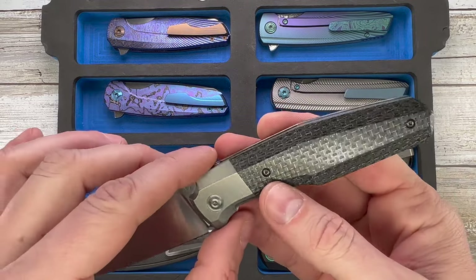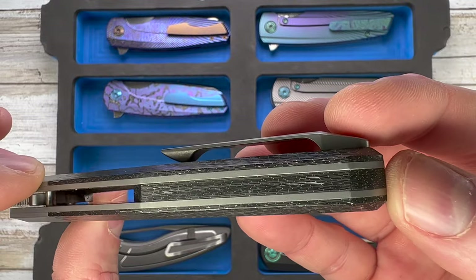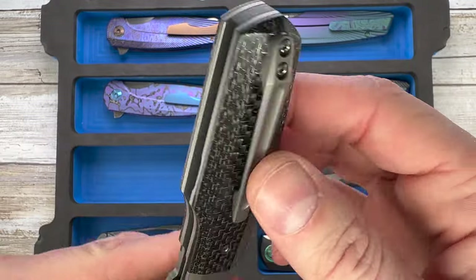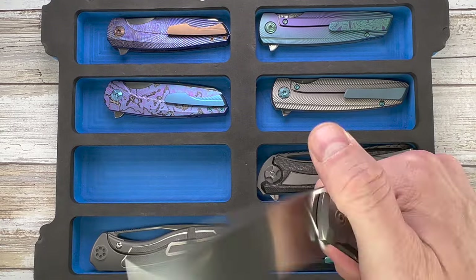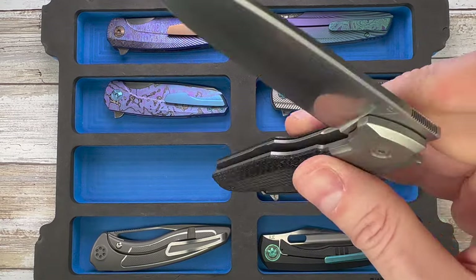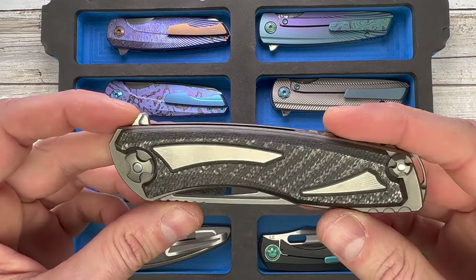Next up, this is the Philippe Georgie custom — titanium bolsters and lightning strike carbon fiber scales and backspacer, amazing titanium clip, nice front flipper. Look at the action — it's just insane. Hand-rubbed finish for the blade as well.